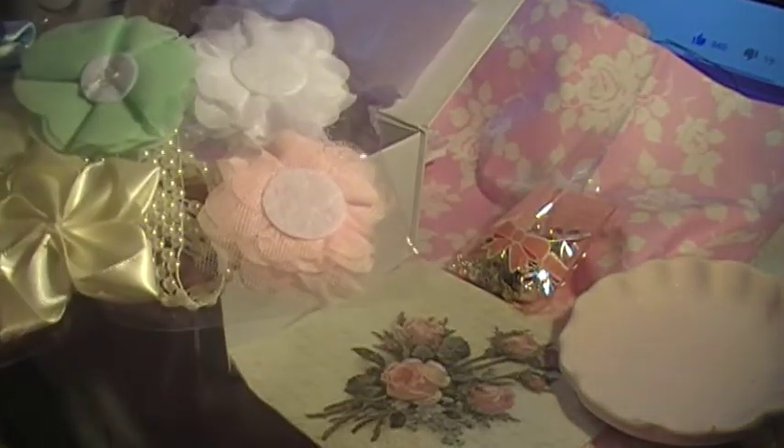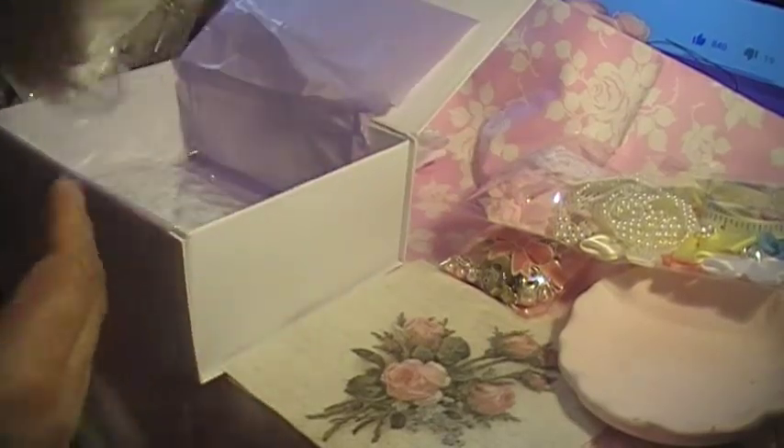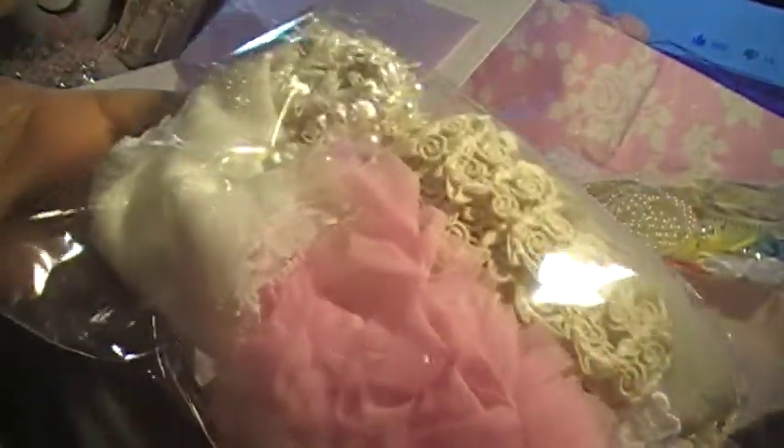Isn't that cute? And we got this cute flower right here. Oh, that is so gorgeous! That's mostly what it is. And then we got this right here — oh, I love this! Look how pretty. I love how she packages everything.